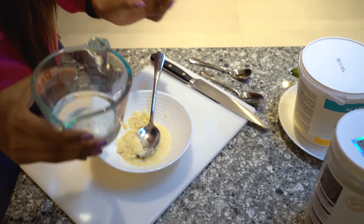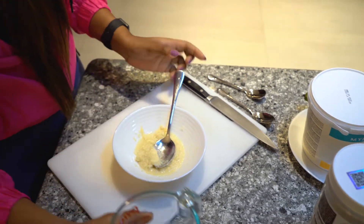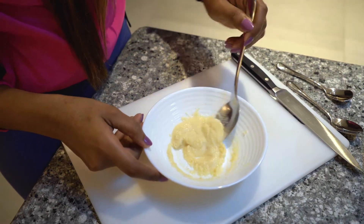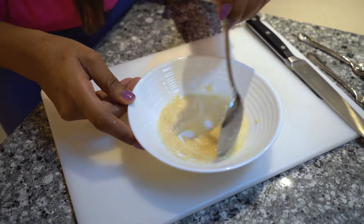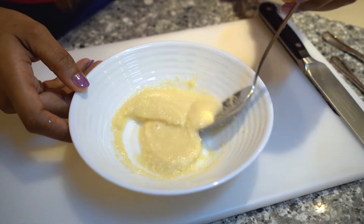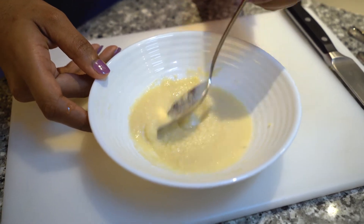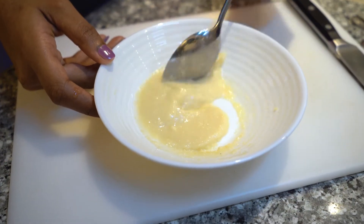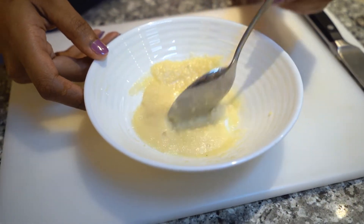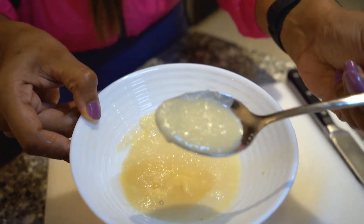I think this has got the creamy texture already, if you guys can see. Yeah, it has the perfect texture. Yeah, see — just check out the thickness of the thing.